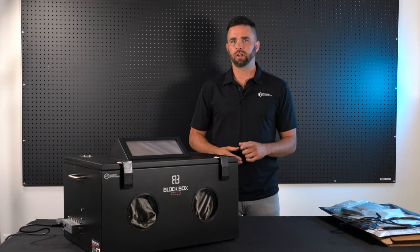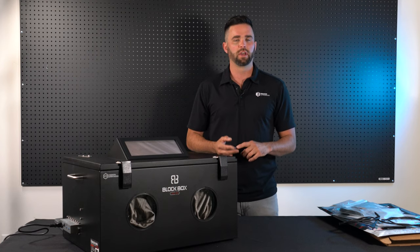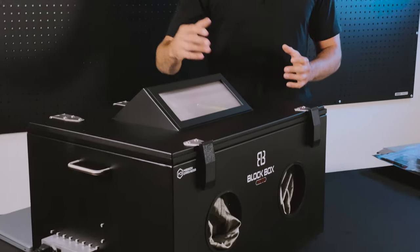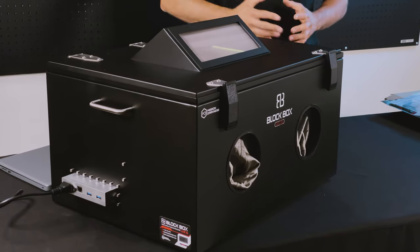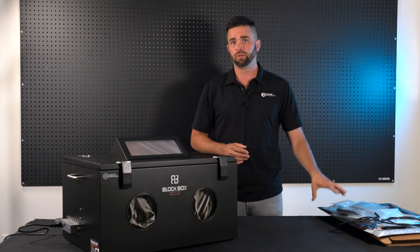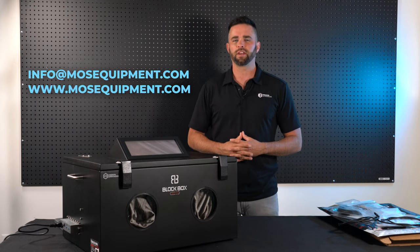This is the Mission Darkness Blockbox Lab XL. This product is excellent for forensic investigators looking to conduct investigations, developers of IoT hardware products, software developers, or anyone looking to shield devices inside an enclosure with connections to the outside or power for investigations or testing. The product comes with a range of accessories including Faraday bags, gaskets, and gloves to ensure maximum longevity for end users. If you have any questions, please feel free to contact us — thanks for watching.